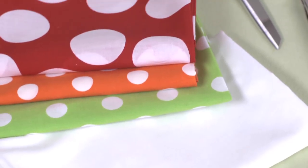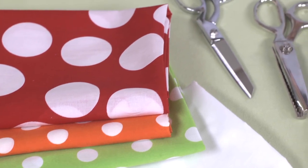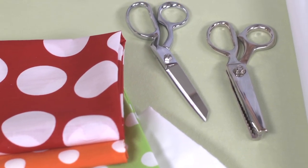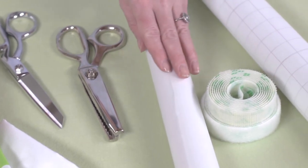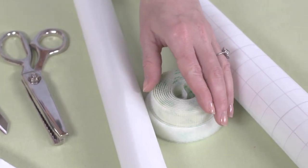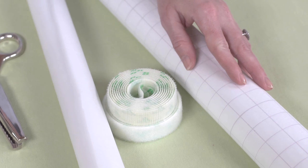They're super easy to make and require no sewing skills. To make one, you'll need about a half yard of white fabric, a half yard of polka dot fabric, fabric scissors, pinking shears, an iron, some iron-on adhesive, iron-on fastener tape, and this great iron-on vinyl coating.